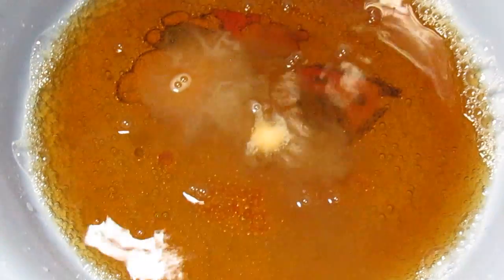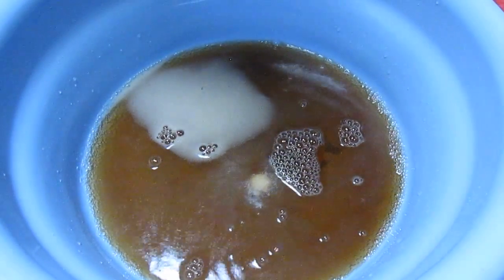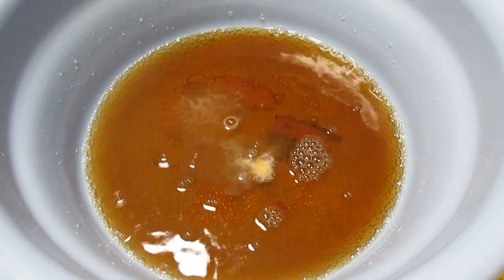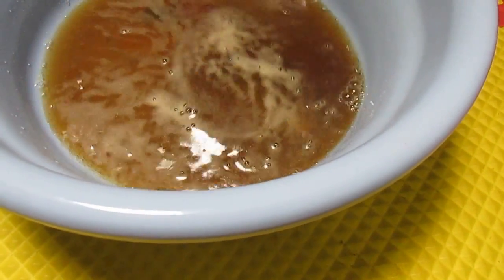Maybe we should add a little bit more Coke — do you think? No. Hear that sizzle? This is the reaction because it's giving off gases like carbon dioxide. Just dissolve them. It's not doing much, I guess.